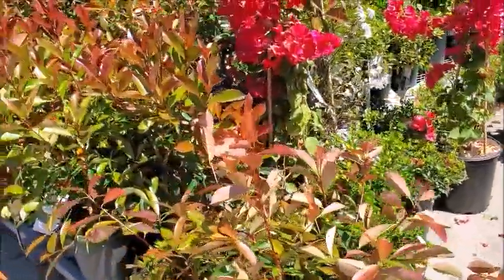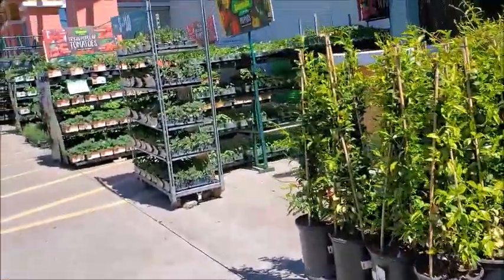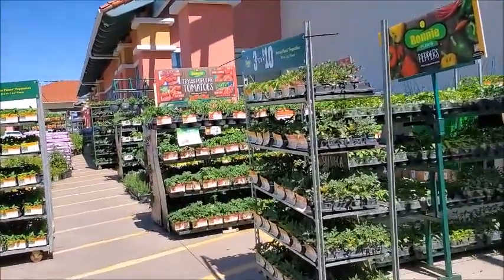I need to get some vegetables. That's what I'm here to get, and maybe some bulbs. So they have the vegetables available, and I'm going to see if they have anything on sale.